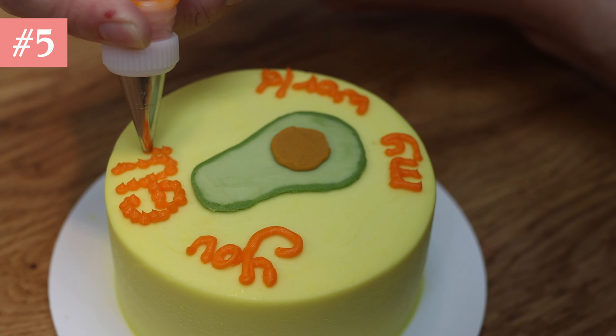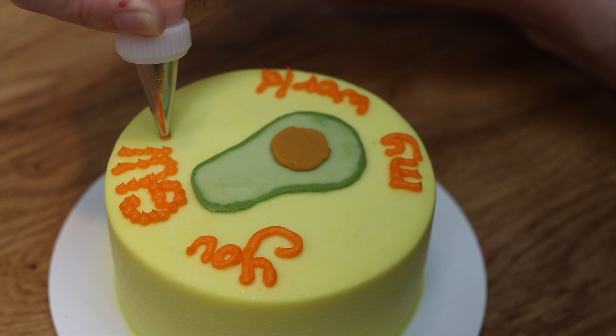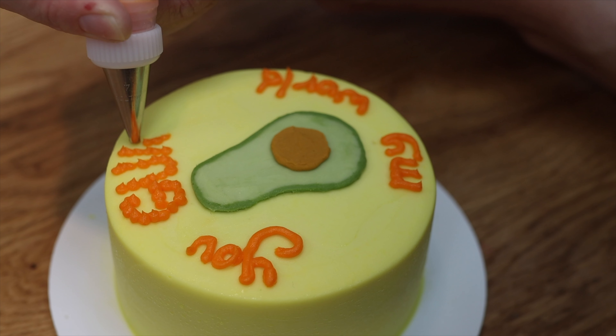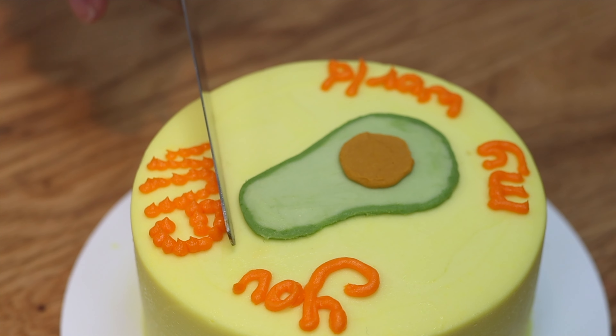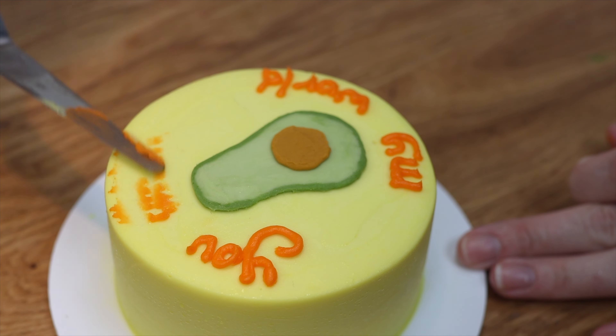Tip number five: before you write on a cake, chill it in the fridge or freezer until the frosting has set so it's firm. Then after you write a letter or a word, if you don't like it you can scrape it off easily without damaging the frosting on the cake, since that is firm and will hold its shape.